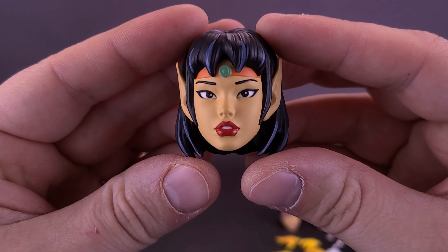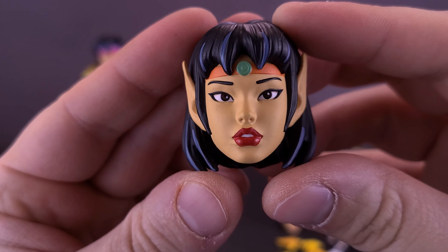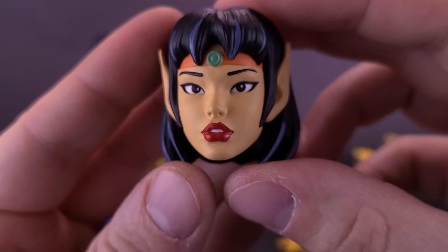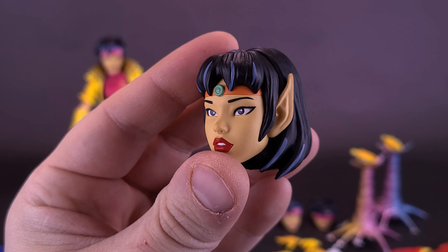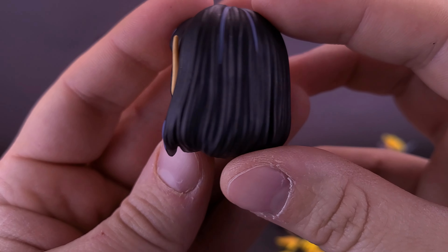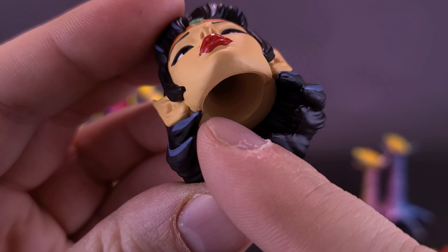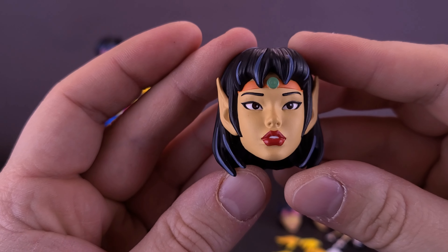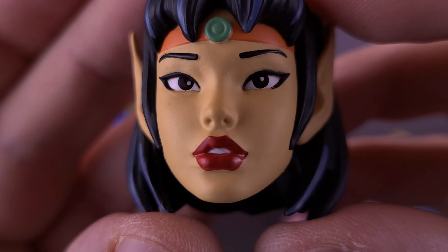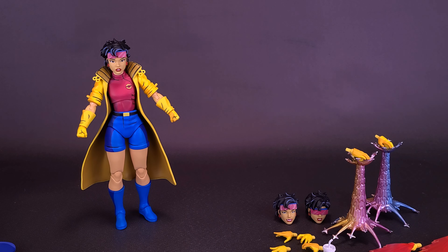One thing I really like that Mondo included is the exclusive head sculpt based on the episode Fairytale Theater. In this case she's portrayed as more of an elf — she has longer ears to the side and longer hair to the back. While it's probably not something I'll ever display with Jubilee, I love the idea that Mondo took the time to include that with the figure. All heads can be swapped simply by the ball joints on top of the neck — just yank off the existing head and pop the new one in place. It's a very pretty portrait of Jubilee.